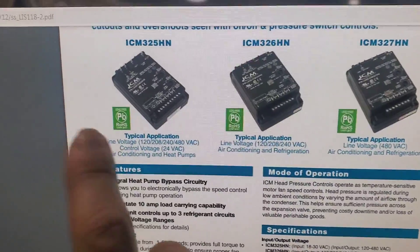We're back in the office. Before we look at the schematic, we're going to talk about the mode of operation for this head pressure control and the different applications you can use it for — what I like to call a low ambient kit. I'll also talk about where you can pick one of these up. If you have any specific questions, leave them in the comments, and don't forget to subscribe!